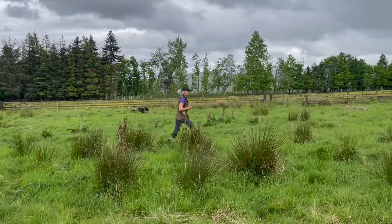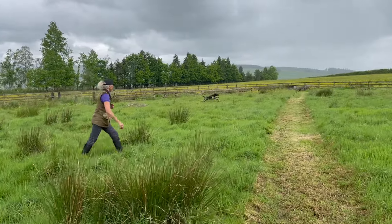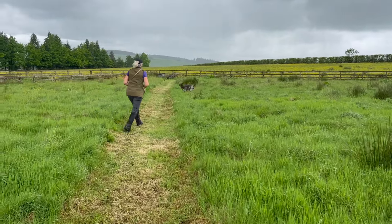So Mavis' reward was a bit of hunting with a final retrieve from a stop whistle. And she finished on another perfect delivery and she's enjoyed herself.